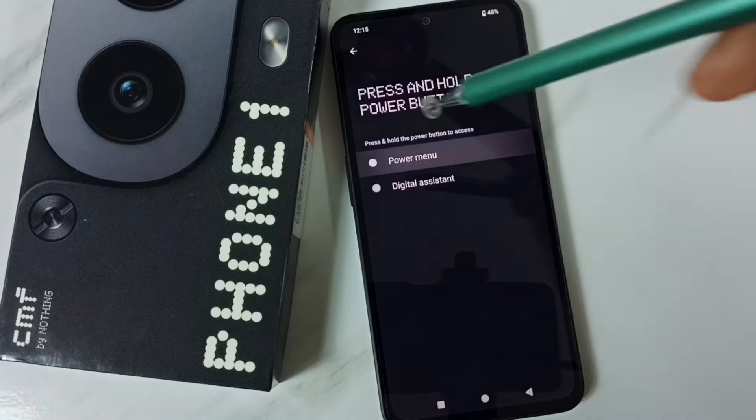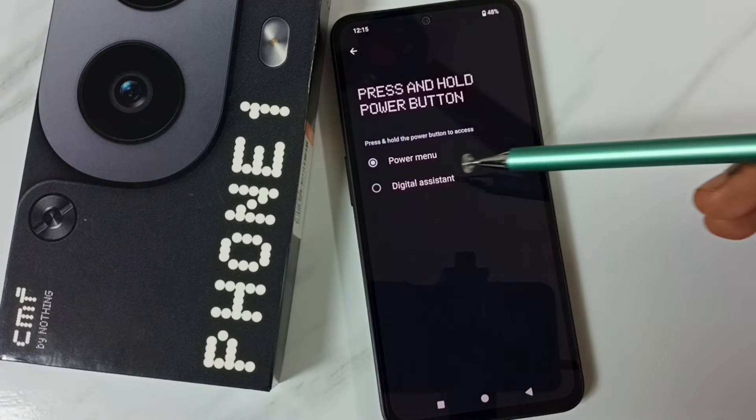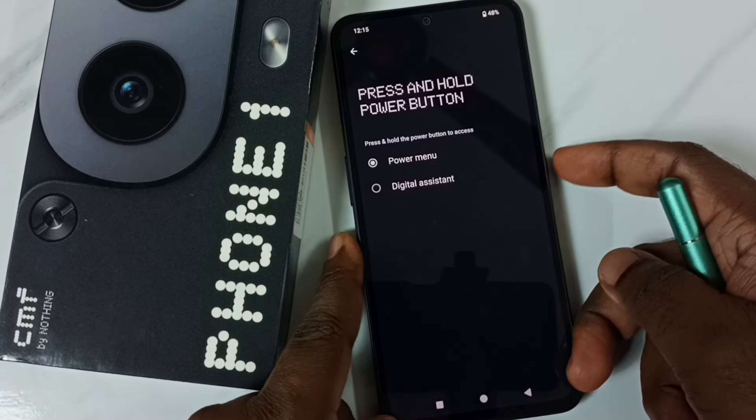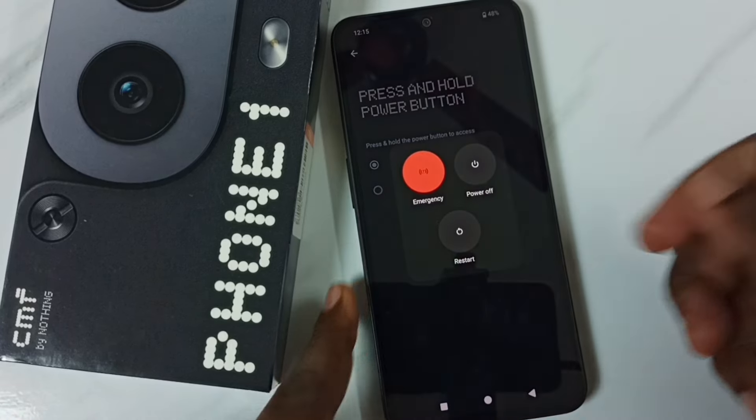Let me select Power Menu. Done. After this, if you press and hold this power button, the phone will open Power Menu. Let me check — let me press and hold this power button on the right side. Now we can see the power menu.